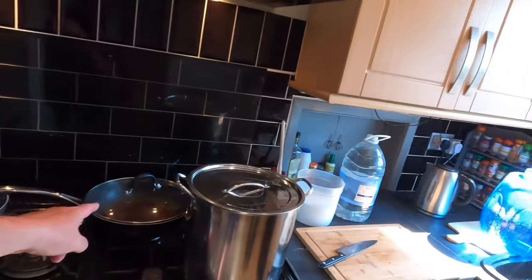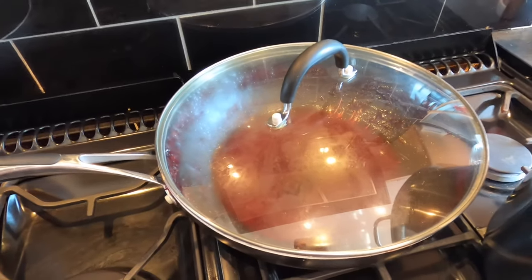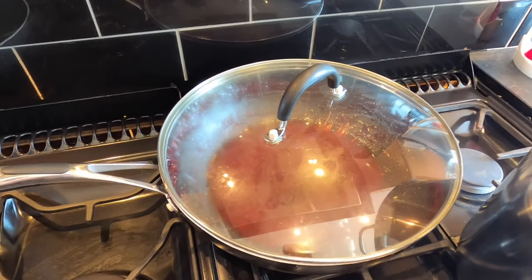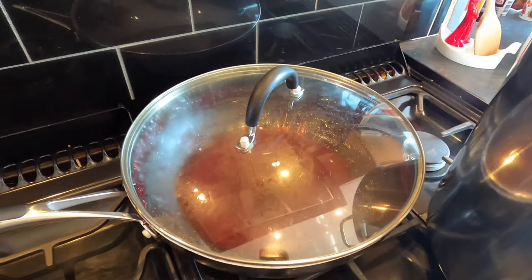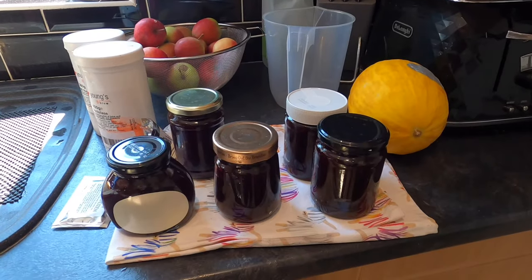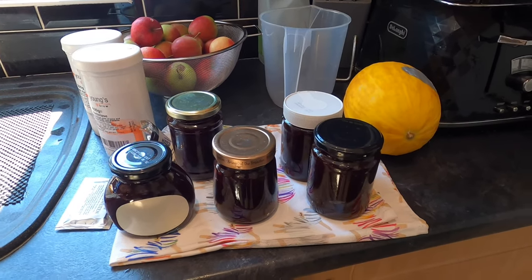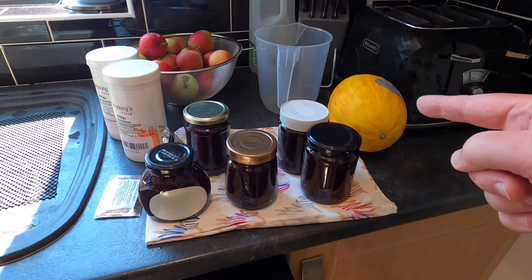I've just spotted the pan lids — because that's the one I should have been using on that pan. This other pan contains the remnants of the blackberry and apple jam I made this morning. There's a bit of jam in the bottom which I've loosened with some water, and I'm actually going to add that into this brew, because all it contains is apples, blackberries, and sugar. Here's the jam I made this morning, with a backdrop of some more apples and a melon — the melon was from Asda.